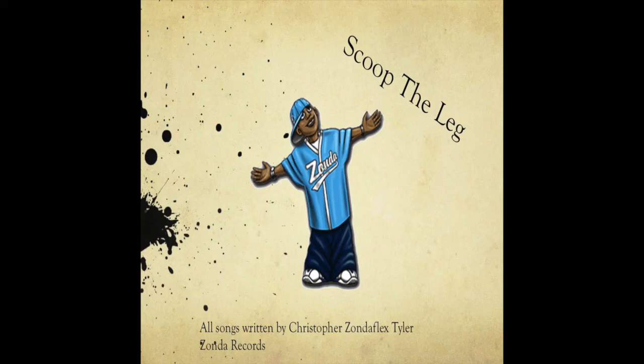Yeah! It's Mr. Chris in the building. I'm going to show you how to do this Scoop the Leg Wave song. That's what it's called, Scoop the Leg Wave. Follow me now, check it out.